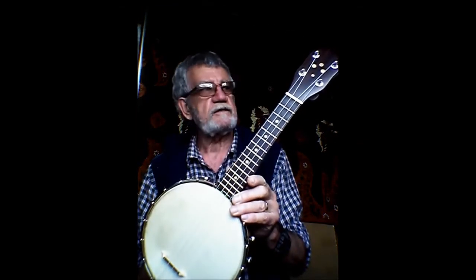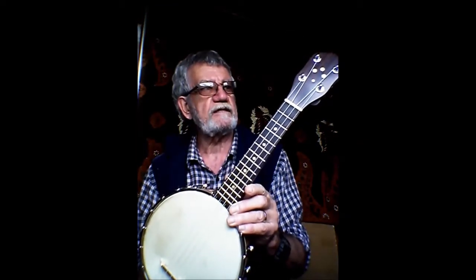The Southern Cross banjo ukulele, based on the Gibson UB-2. Thanks for looking. Bye.